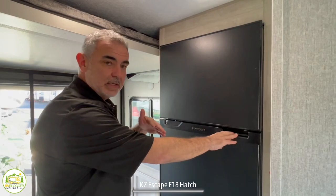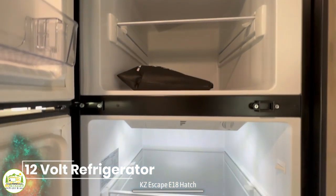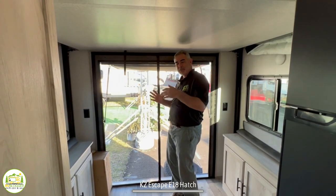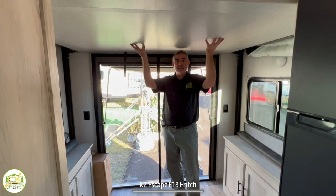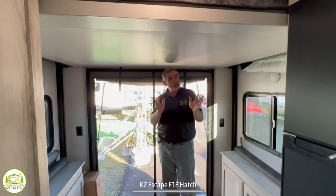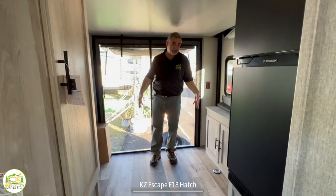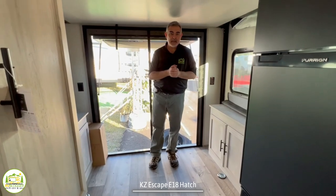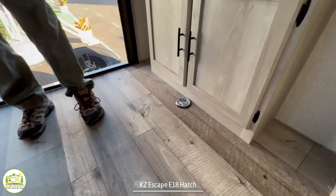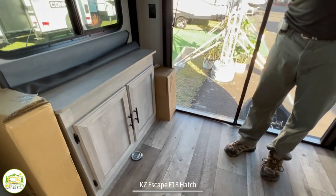Moving towards the back, right across from the pantry is where the refrigerator is located — a nice big 12-volt fridge with plenty of room for all your cold storage needs. The very back of this KZ Hatch is where the hatch is located, which is a great feature. But the other really cool feature is the bed lift — this bed can come down and you have a short queen bed for additional sleeping space. You can also take your freestanding dinette table on a rainy day, set it up back here with a couple camping chairs for another dinette area. There are D-rings on the floor so you could bring your bicycles in, tie them down, and stow them for travel.